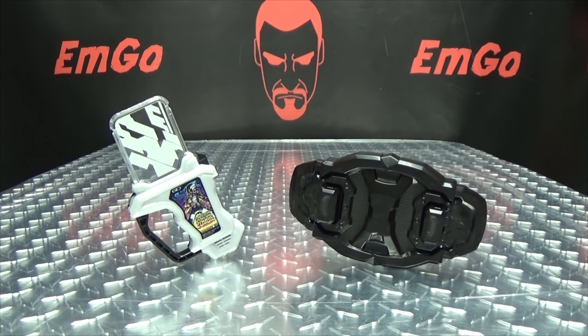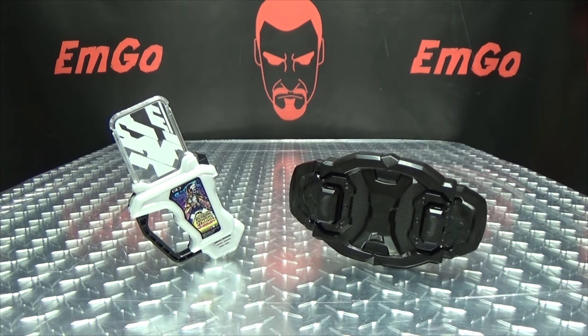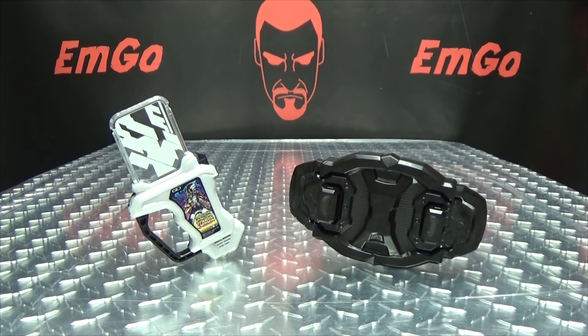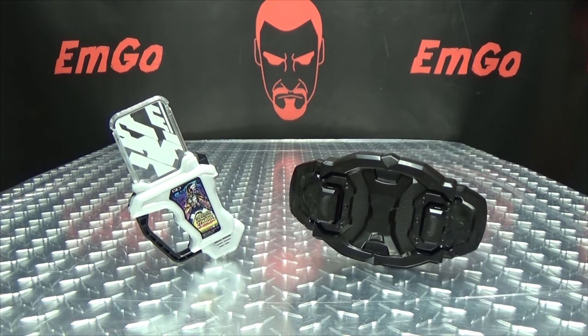Now, this was sold in two separate sets. What I chose to buy was just the Buckle and the Gashat because I already owned the Bugvisor. But you could also buy the complete set with the Bugvisor, the Buckle, and the Gashat if you missed out on the Bugvisor when it was originally released. Since I already had the Bugvisor, this is all I needed to buy. But it's cool that they gave you the option.